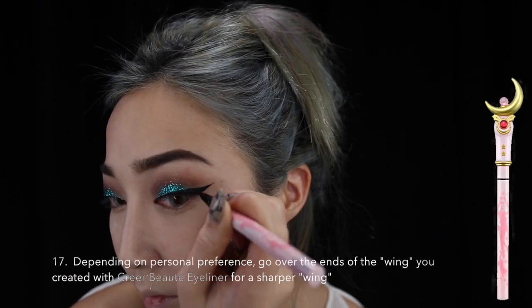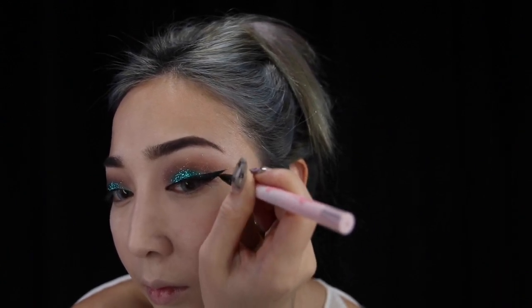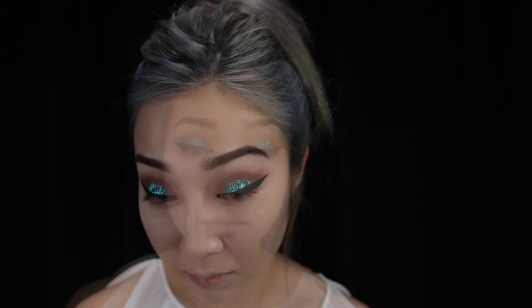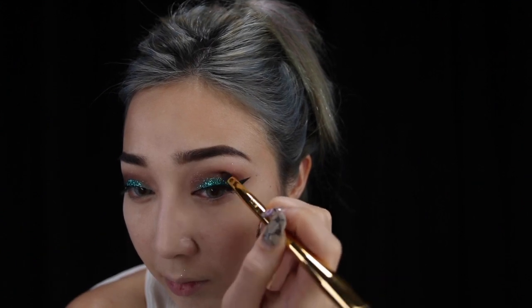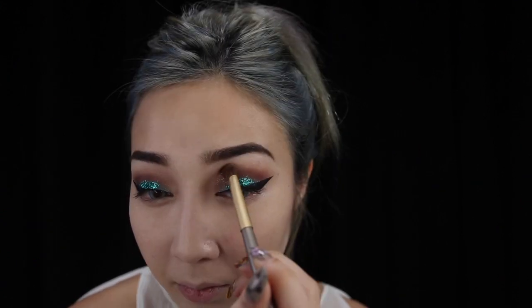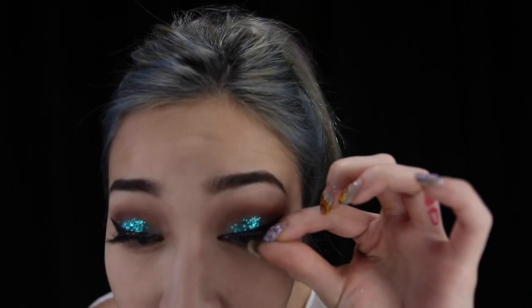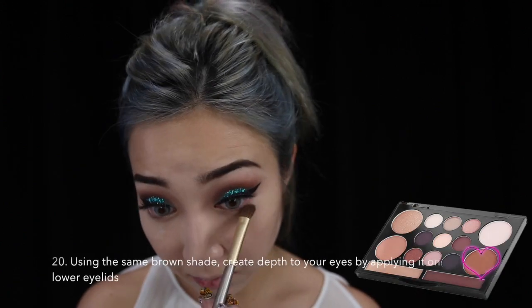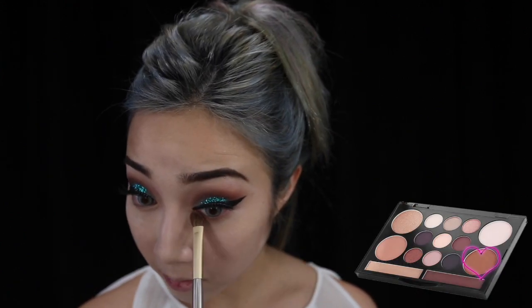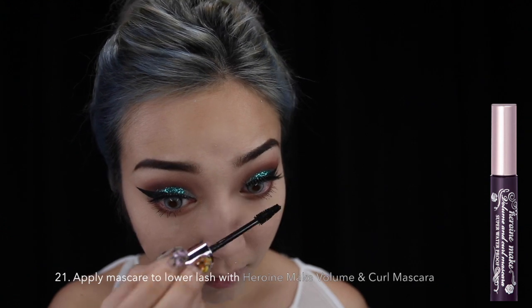You could skip this step if you don't feel it's necessary, but I really like the clean sharp edge so I go over it again with another eyeliner. I'm going over my crease again with the darker shade and connecting it to my eyeliner. Using the same night brown shade from earlier, I'm putting this on my lower eyelids to create a little depth. Using one of my favorite mascaras, I am applying this to my lower lash.